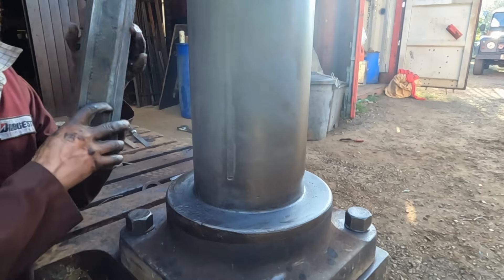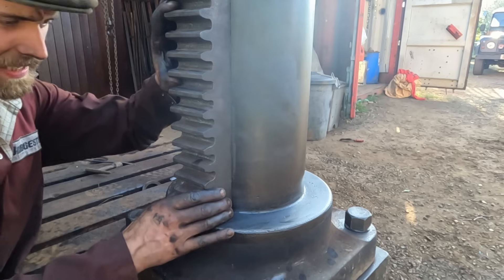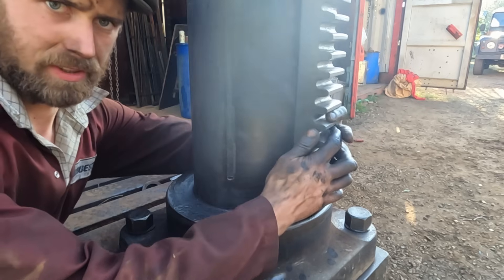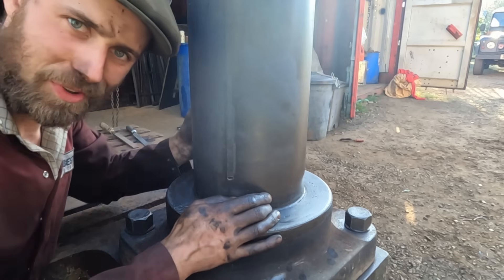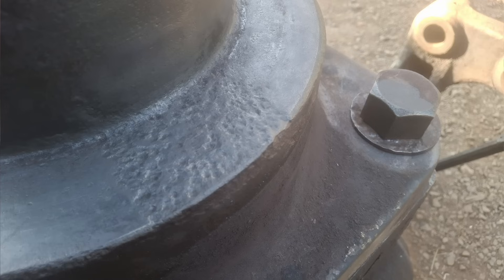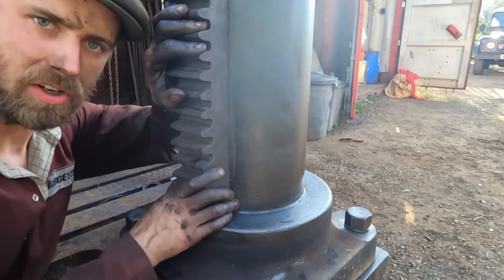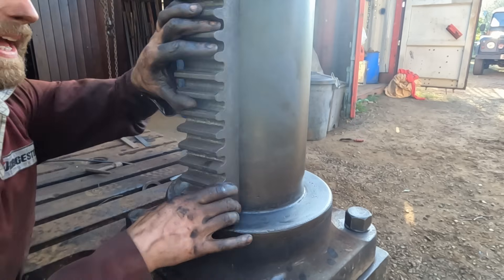This is where the rack was sat for all those years. It stays captive in the arm and is pushed around the column like so. It's really smooth around most of the arm, but when it gets to this area here which is extremely pitted it starts to get a bit sticky, and I'm worried that I'll put the arm back on and there'll just be a constant sticky spot there.